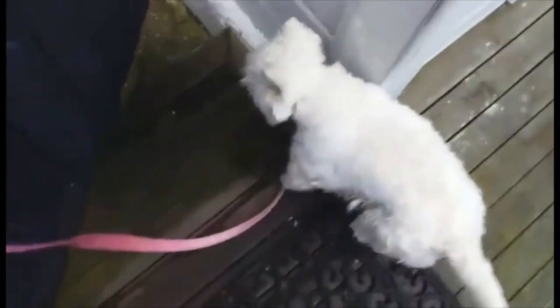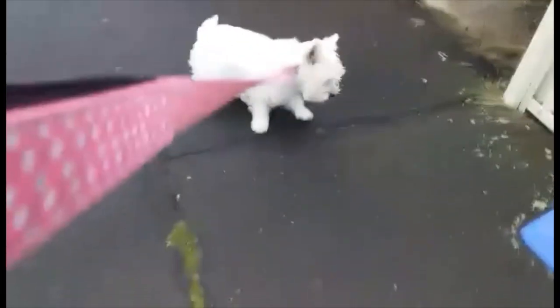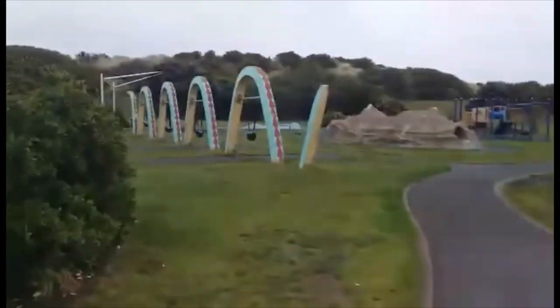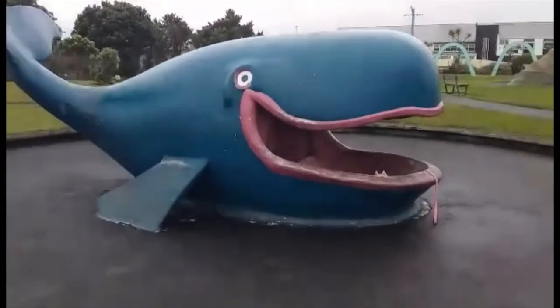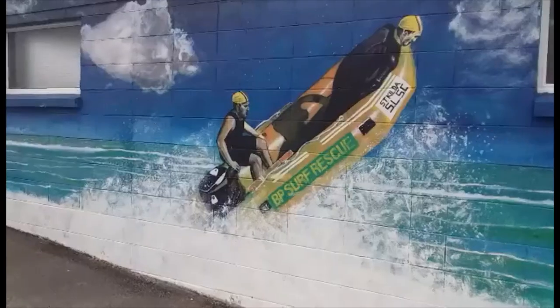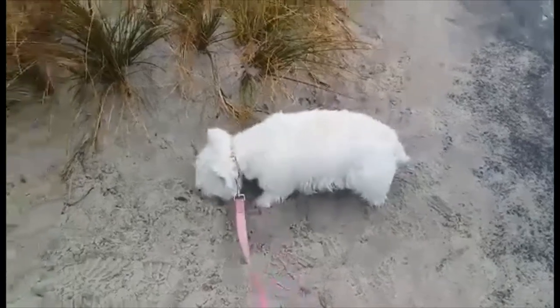Then I grab the lead and get Flora ready to go for her walk. She's very enthusiastic about walks. She does like to linger a little bit longer than I do on the way to the beach, and we decided to explore the playground a little bit — it's a really cool playground with dinosaur swings, dinosaur slides, and a whale which Flora explored. We walk past the surf lifesaving building and then make our way down to the beach.